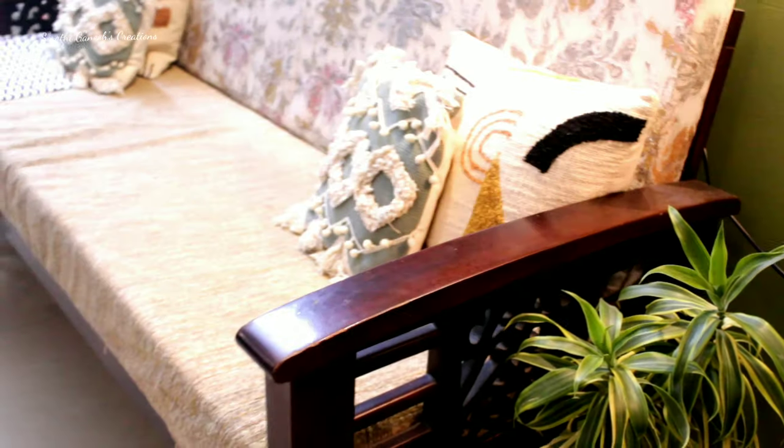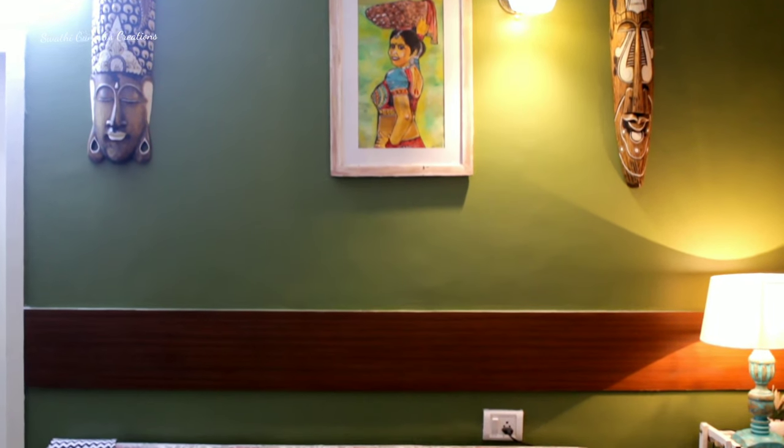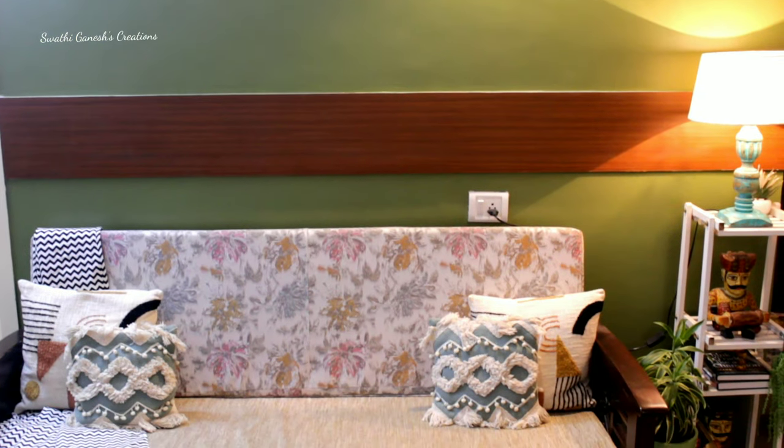I used only minimum cushions on my sofa and this is how my seating area is looking right now. Do let me know what you guys think about it in the comment section below.